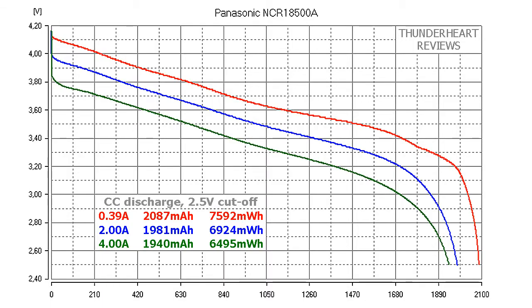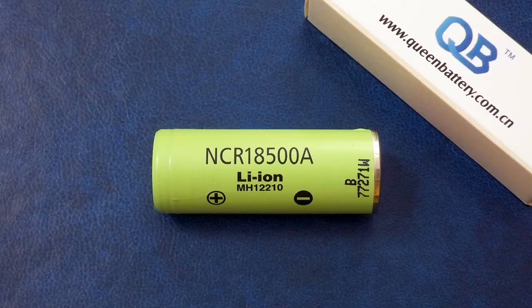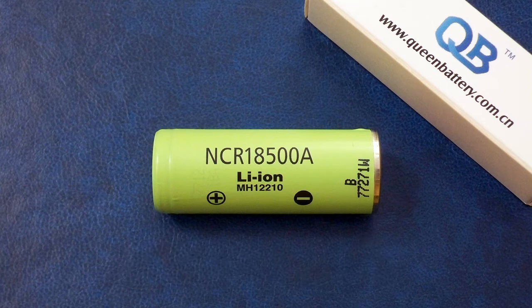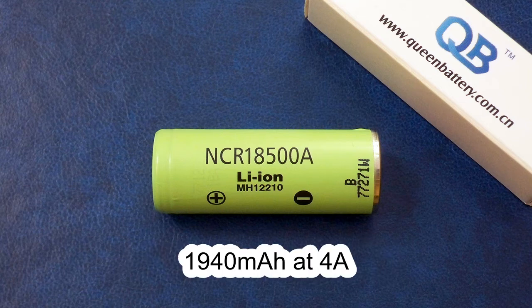At 0.2C (0.39 amp) discharge, the Panasonic NCR18500A delivered 2087 mAh or 7592 mWh. At 2 amp discharge, 1981 mAh or 6924 mWh. At 4 amps, 1940 mAh or 6495 mWh. So the NCR18500A showed almost 2100 mAh at 0.2C, and even at 4 amp discharge its capacity was still above 1900 mAh.